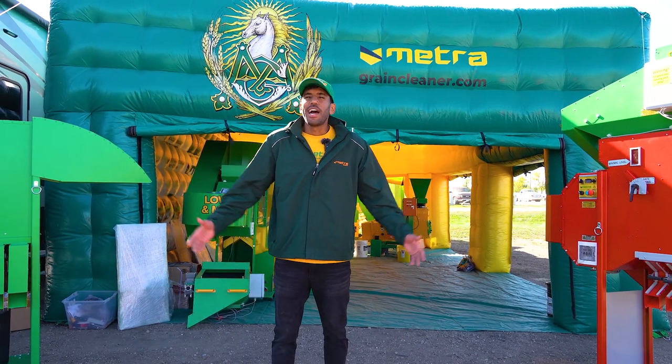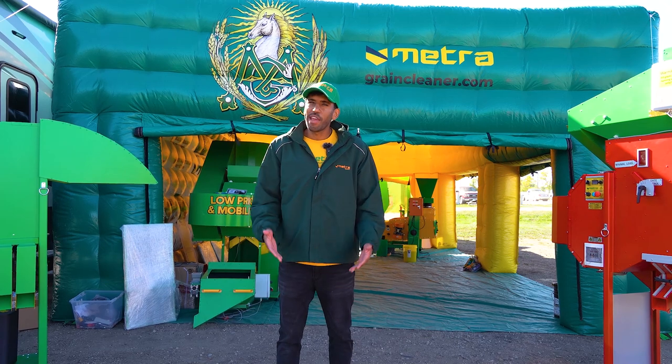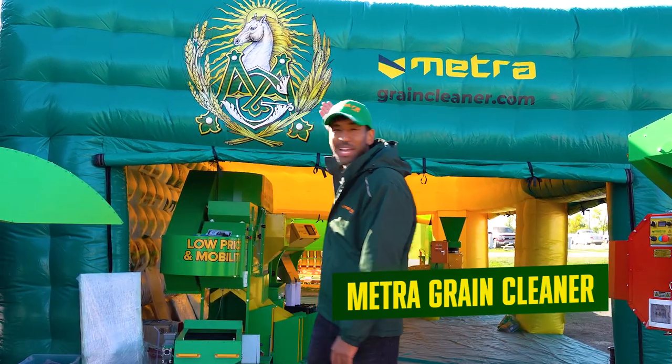Hello, I'm Silvio. I'm with Meta Grain Cleaner, your product specialist. I'm here to make sure that every grain matters. I'm really proud to be part of this outstanding team. Welcome to Meta.